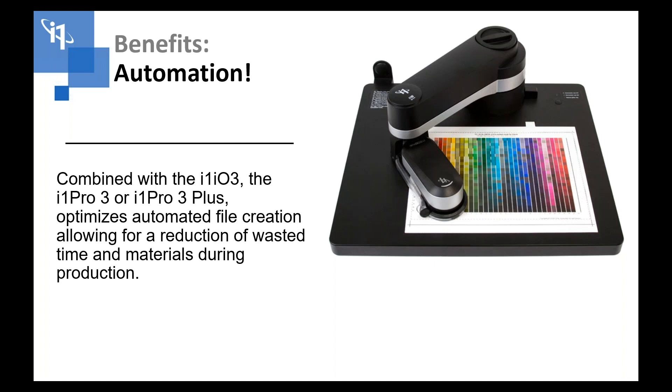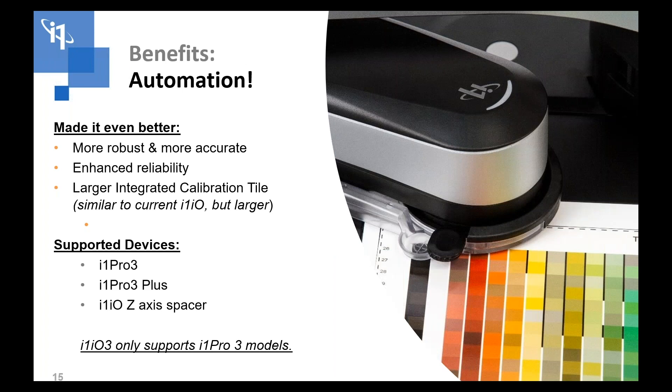The i1 Pro 2 and i1 Pro 3 have what is probably the most elegant automation solution in the market — the io table. The io table is a SCARA arm or robot arm that allows you to put your i1 in it and have it automatically measure targets for profiling, linearization, or whatever you want. The new version, the i1 io3, has been re-engineered to be much more accurate and reliable long-term. The io3 table is only usable with the i1 Pro 3 and i1 Pro 3 Plus — if you have an i1 Pro 2 and want an io table, you need to buy a new io3 table because there is no upgrade path.